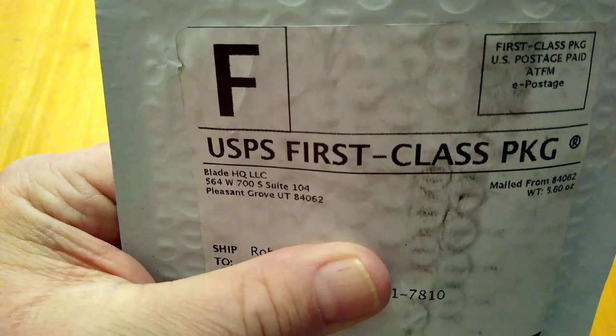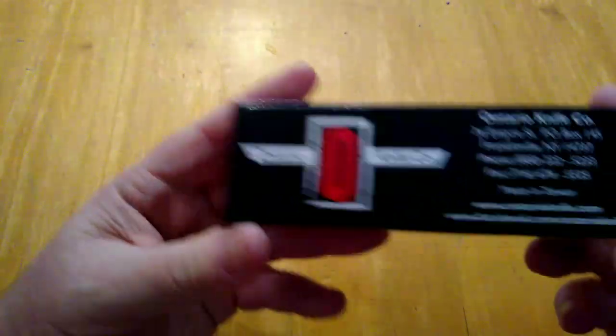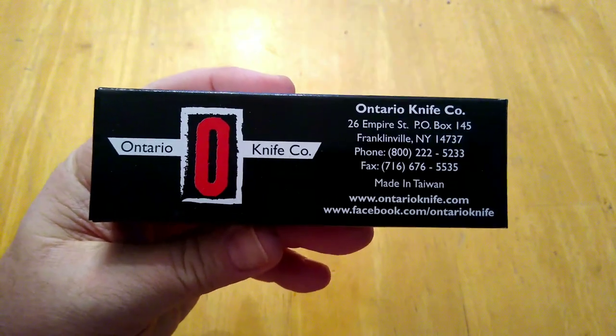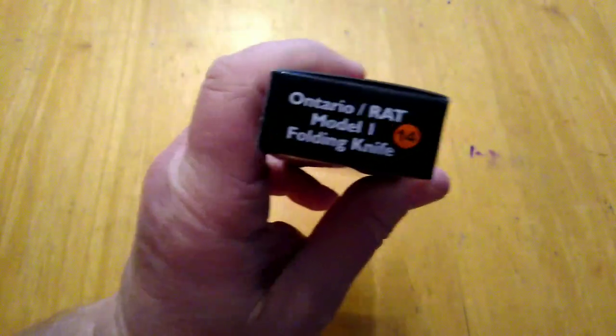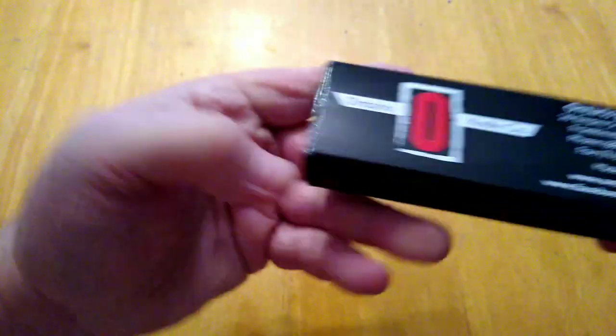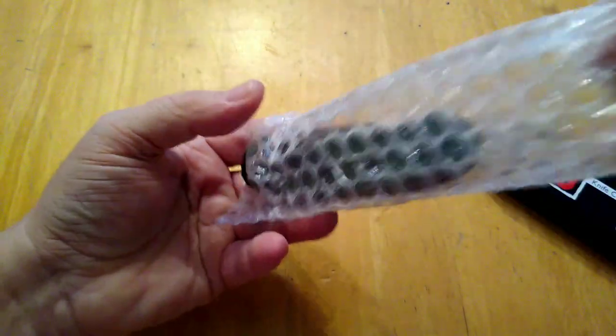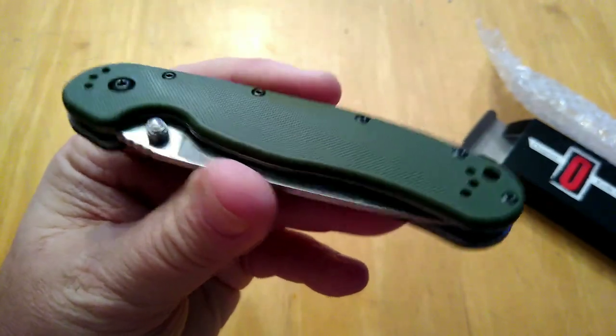What I have here is a new knife that came from Blade HQ. I've already cut the package open, so we're gonna take this knife out of the package. What I have here is an Ontario Knife Company pocket knife — made in Taiwan — and this is the RAT 1, the model one RAT folding knife.